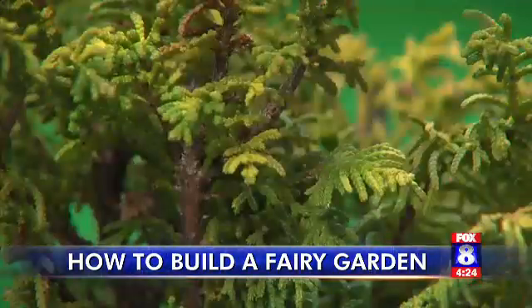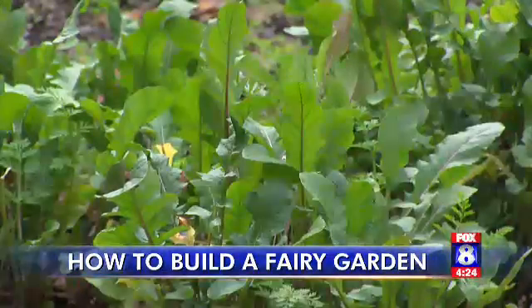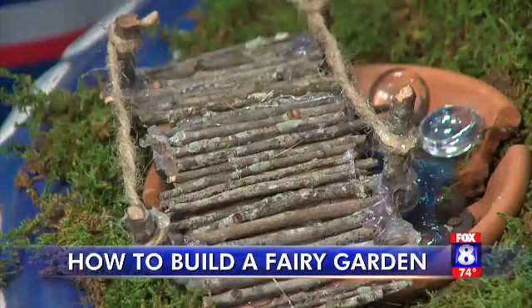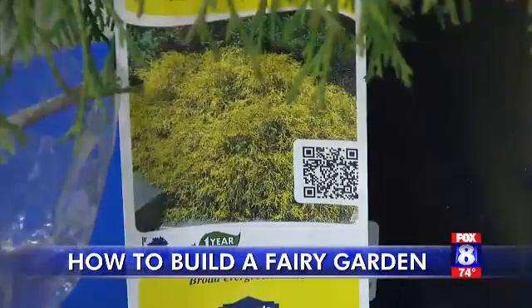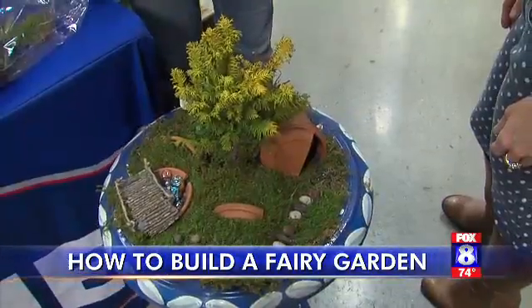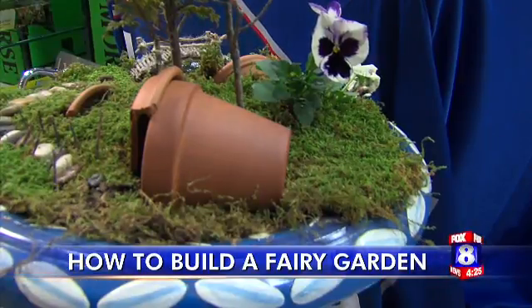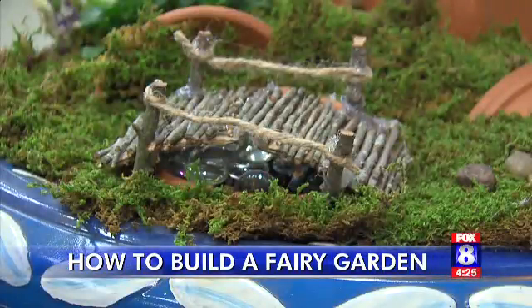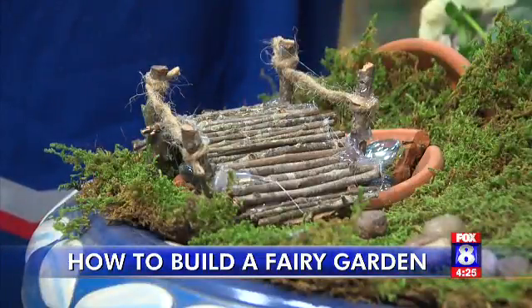Who says to garden you have to have tons of room or a serious green thumb? Let's say you live in an apartment and don't have room for a big garden — you can make a fairy garden. It's a lighthearted and whimsical way to work in a little nature fun, and kids love to do stuff like this. A fairy garden is a place of imaginative pretend and make-believe, created as if a fairy would live there.